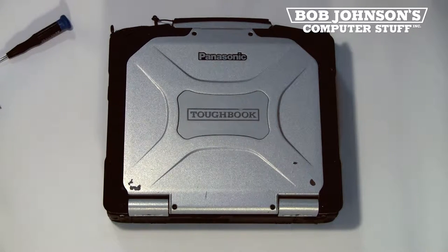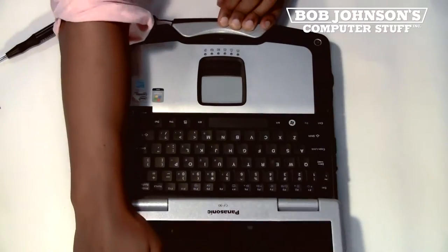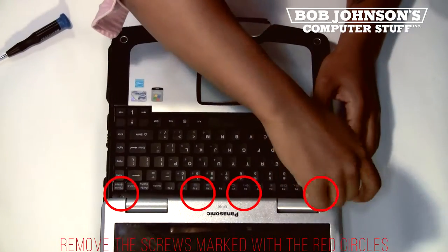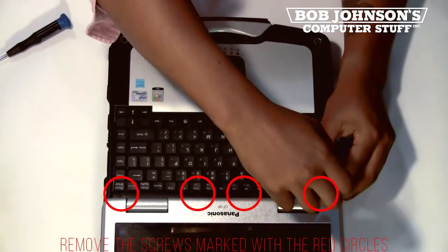Hello, I'm Solomon with Bob Johnson's Computer Stuff, Inc. Today's parts replacement is the 56K modem for the Panasonic Toughbook CF-30. Check the description below for the model number of this unit. Also, stay tuned in for the duration of the video for our 5% off coupon code valid at bobjohnson.com.